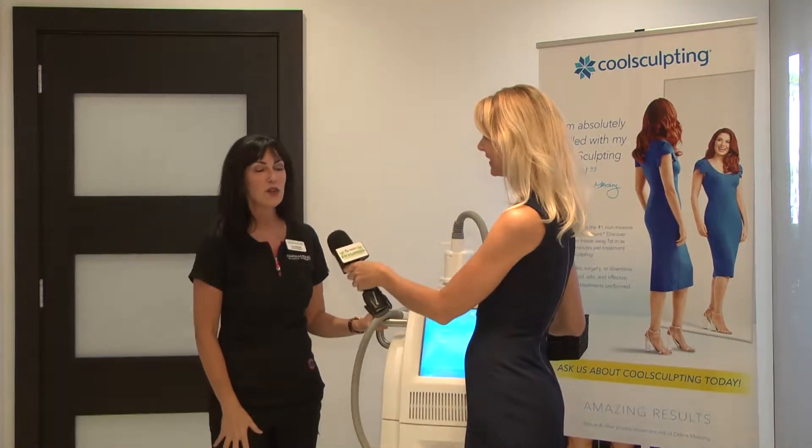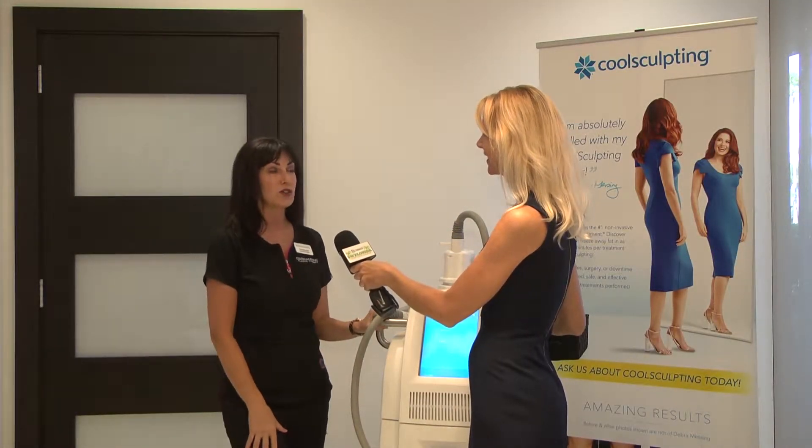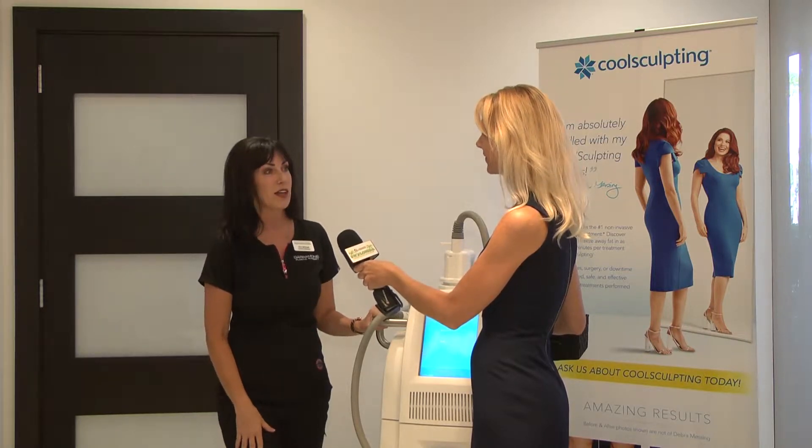Christine, what is CoolSculpting? CoolSculpting uses a technique called cryolipolysis — it's the freezing of the fat cells.